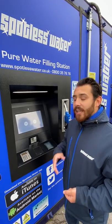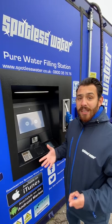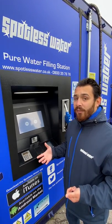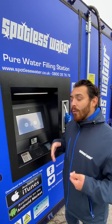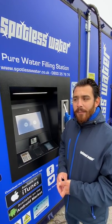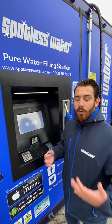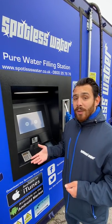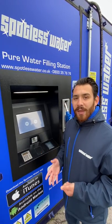Press continue. This will take you through to a prompt screen — our refer a friend scheme. If you have anyone who would make use of our stations, press yes and we'll get in contact with you, grab their details. Once they've signed up and put £20 into their account either in one go or accumulatively, you'll get £25 into your account as a referral bonus — an excellent way to get a bit of free water for yourself.